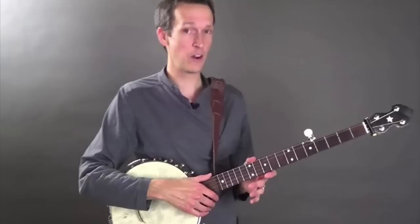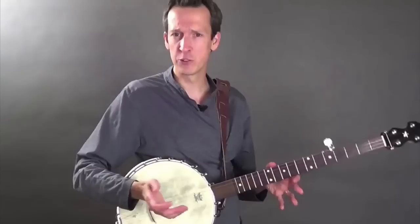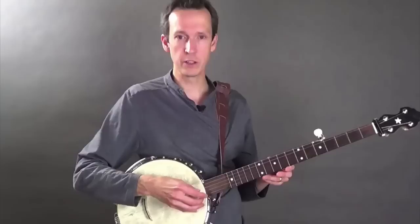Now, if you've ever played a stringed instrument before, or even if you haven't, this may seem like an odd approach to playing a stringed instrument. It's our natural inclination, particularly when we're trying to strike individual strings, to try to do so by plucking up with our fingers, like this.